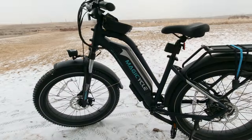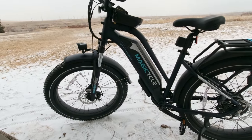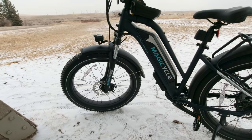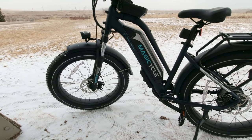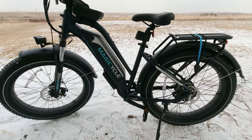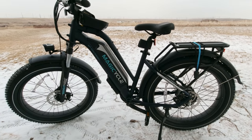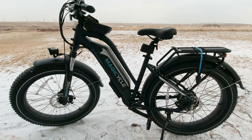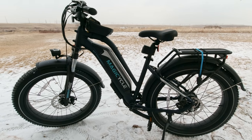The tires are 4 inches wide, 26-inch wheel diameter. These are puncture-resistant, all-terrain Kenda tires. The bike is designed for all riding situations, whether you're riding around the city, out on trails, in snow, or soft sand. This bike is designed to handle that.